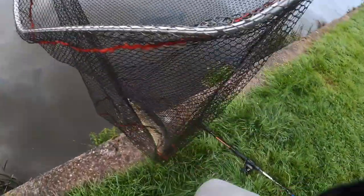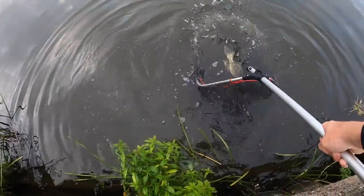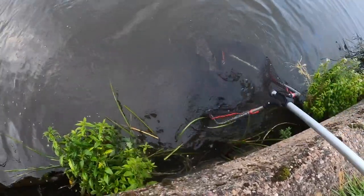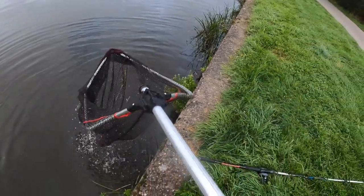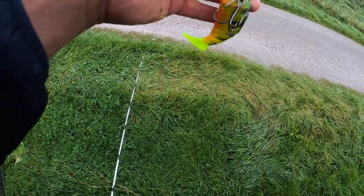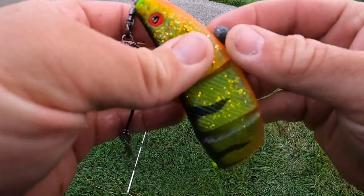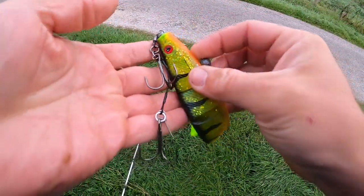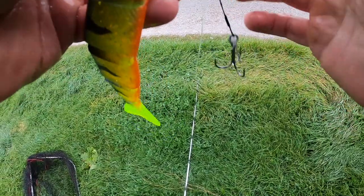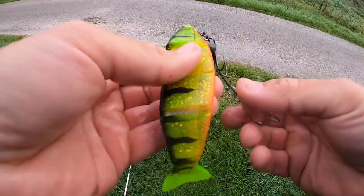He's feisty - there he goes. First fish, we are away! Jointed Pro Shad, smaller size, got nailed on about five casts I'd say. Good idea to change the colour. Keep fishing with this for a bit - it's probably a bit too coloured water for that bigger size here, so I'll stick with this one for the rest of the session.